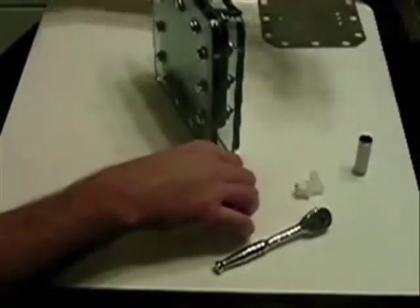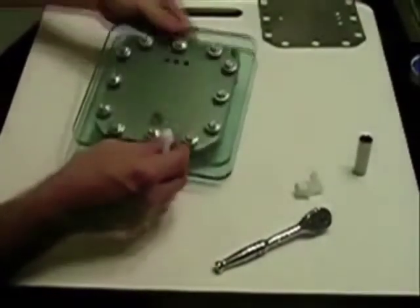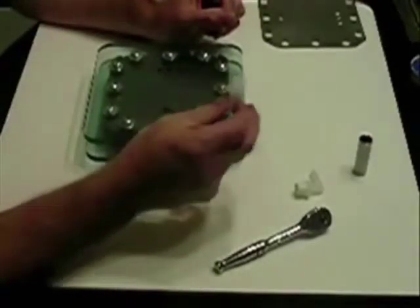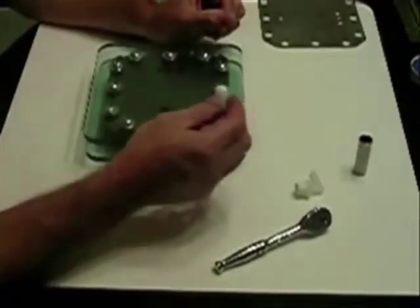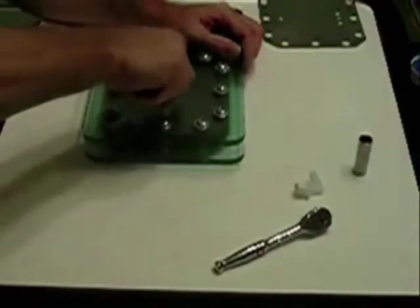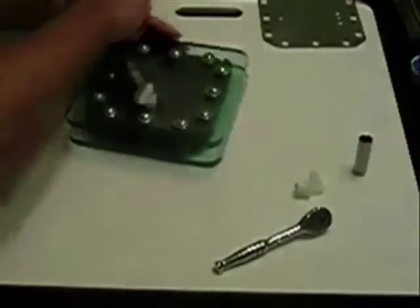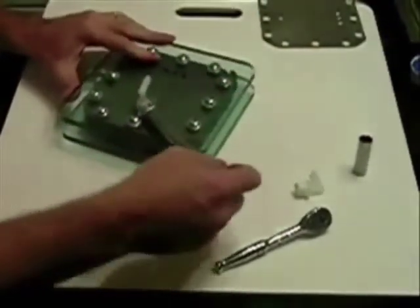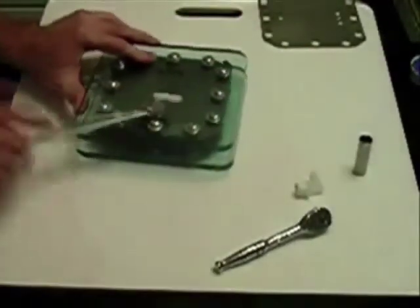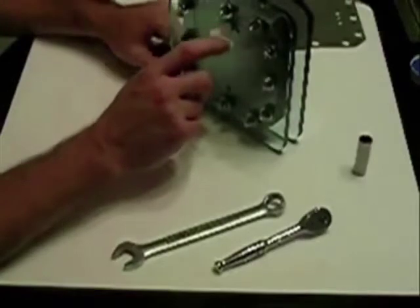I've already taken the liberty of putting Teflon tape on these fittings. These fittings are half inch — that's what was tapped out. They should line up very well. Once you put the Teflon tape on there, there's nothing like a trusty Craftsman 5/8 wrench. Bend the top and the gas will come out — this is the end that will go out to your bubbler.